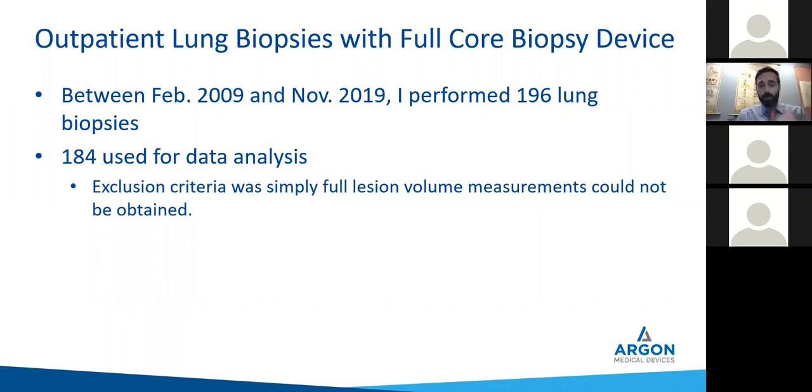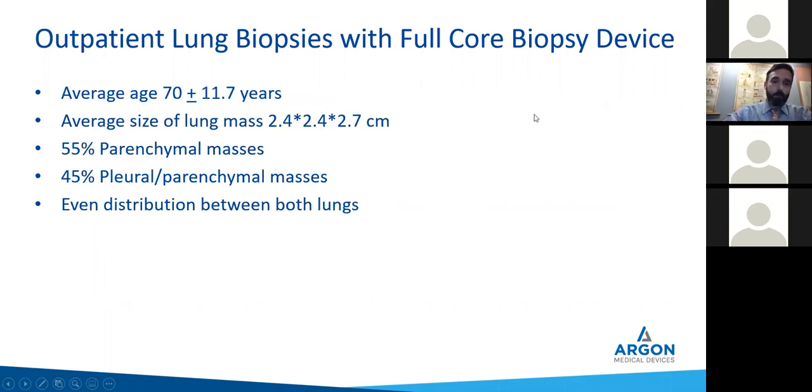What we found: average age of the patient was 70 years, plus or minus 11. The average size of the mass was 2.4 by 2.4 by 2.7 centimeters. The smallest we go down to in the outpatient setting is about 1.1 centimeters, but we can go up to — I've done as big as 10 centimeters, baby-head size. The issue with that, and part of the reason why you want to use a full core, is that especially nowadays in medicine, it's not about the size of the mass.